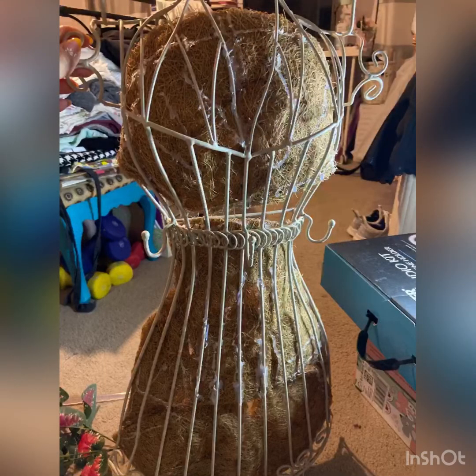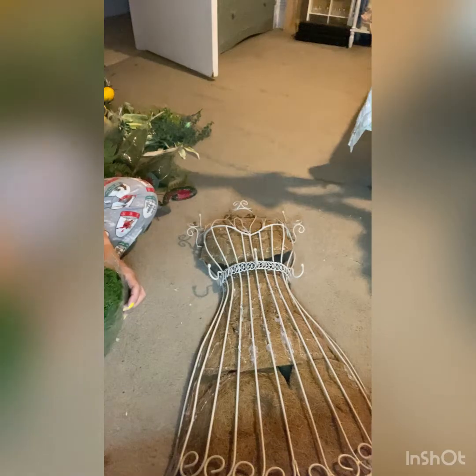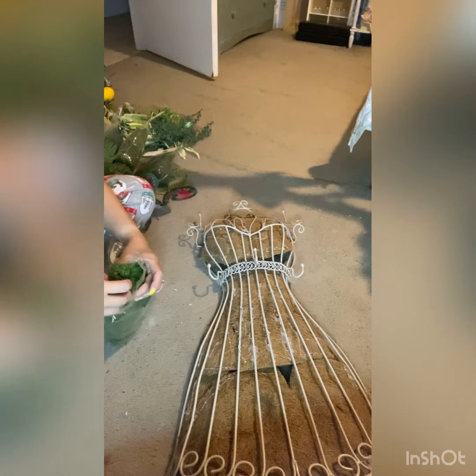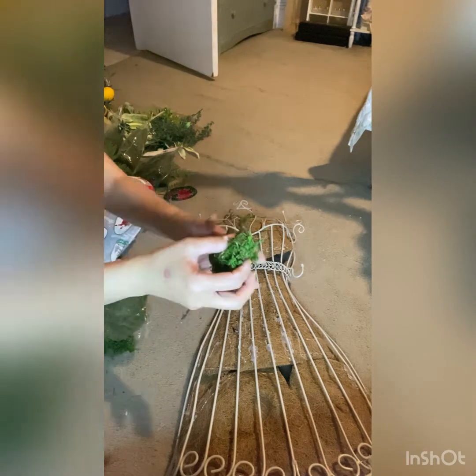After everything was glued down, here is how it looks. It looks a little bit imperfect right now; however, all of that will be covered by the moss, so nothing to worry about.